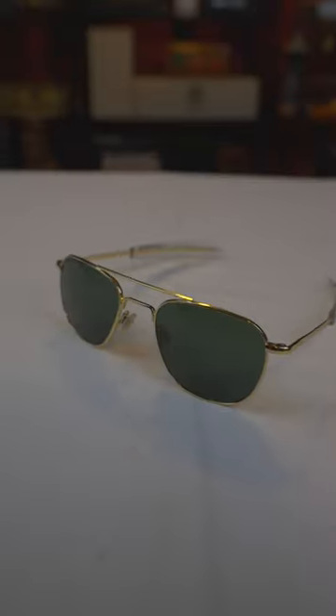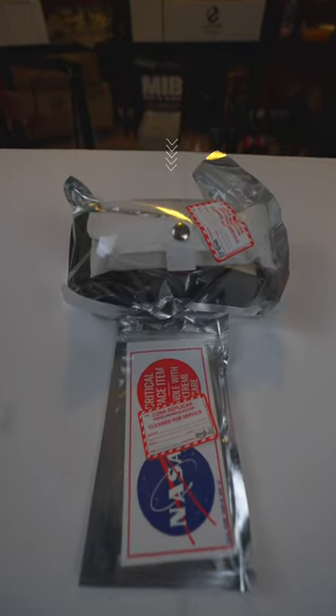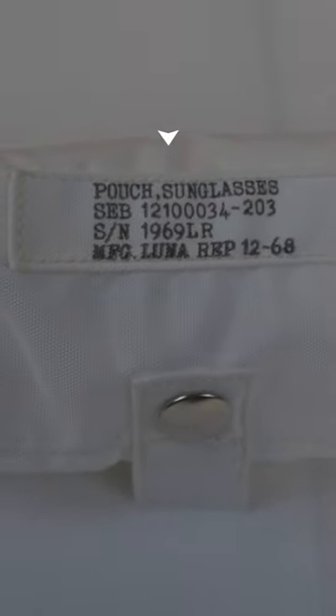Manufactured by American Optical, they come packaged by Luna Replicas in a NASA-like ESD bag. Included in the set is a Luna Replicas nylon sunglass case, individually handmade in nylon with a custom plastic liner, replica date tag, and mil-spec stamp.